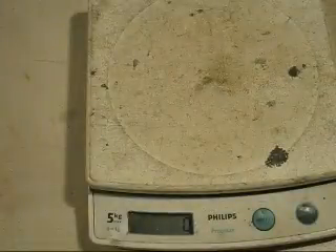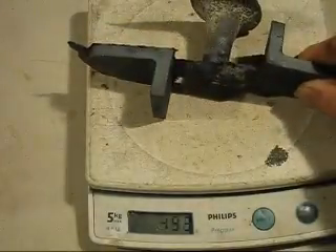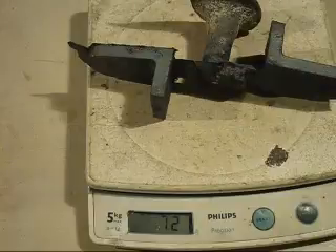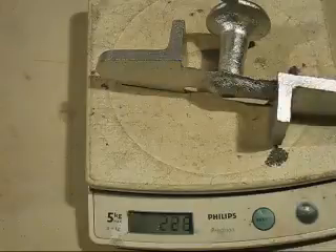Now we'll weigh the castings and compare the weights. This is cast iron at 720 grams. This aluminium one is 228 grams, so it's roughly a third lighter.